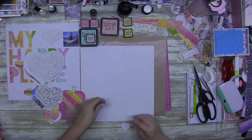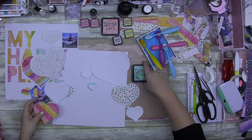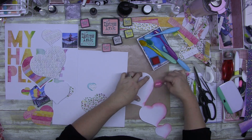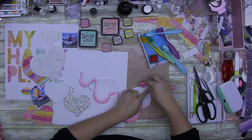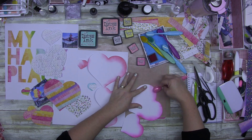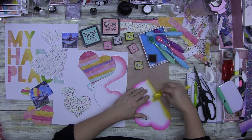I pulled out a heap of brushes and thought: these are the hearts that are backing onto the paper — the ones behind. I wanted to add color around the edge but obviously not the whole thing. I'm going through using Worn Lipstick and Picked Raspberry — I used both. I wanted slightly different pinks because the papers are watercolor so they vary. Then I went through and used Fossilized Amber.